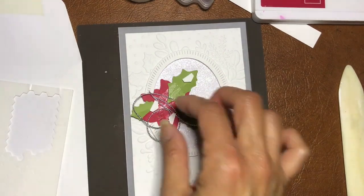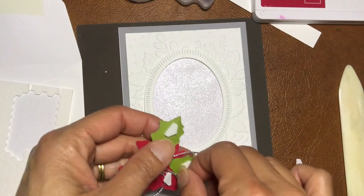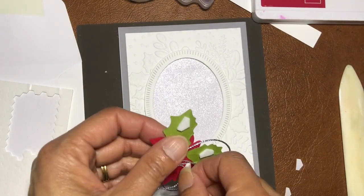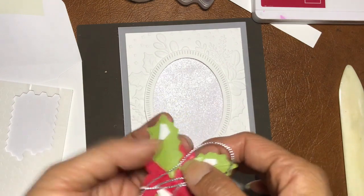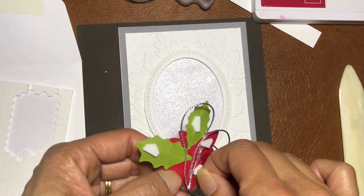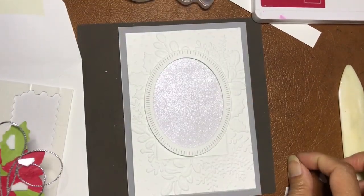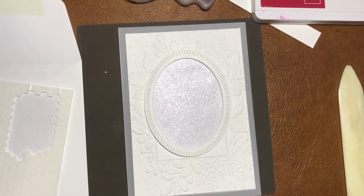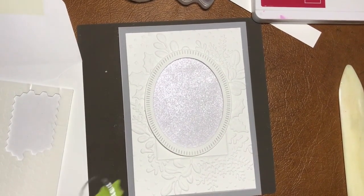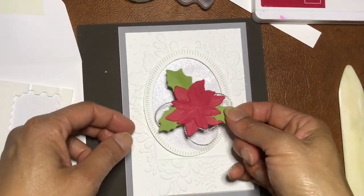There are still a few more Christmas stamp sets I wanted to feature but I've run out of monthly classes to do them in — hence part of the reason I'm doing these Classes to Go, so I can make more Christmas cards and hopefully help you along the way if you're not quite as prepared as you'd like to be.